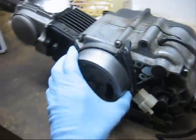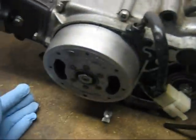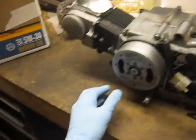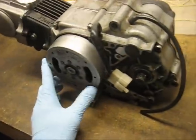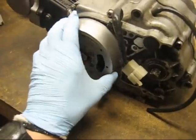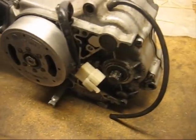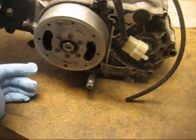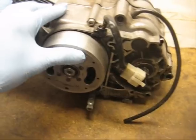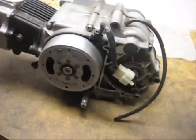This video is going to talk about how to adjust, clean, and fix points, specifically on a Honda Z50R engine, or like the CT70s, but this will work on pretty much any motorcycle or even lawnmower engine that uses points and condenser. I'll have some tips that will help you with pretty much anything, but it's going to be specific for Z50Rs, because that's the kind of motor that I specialize in working on.